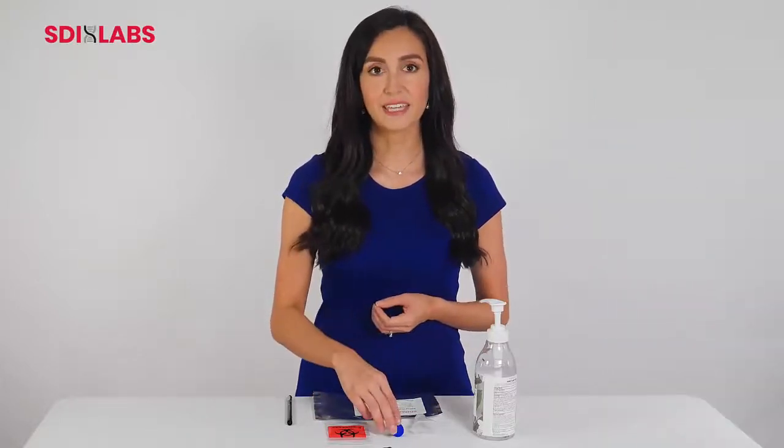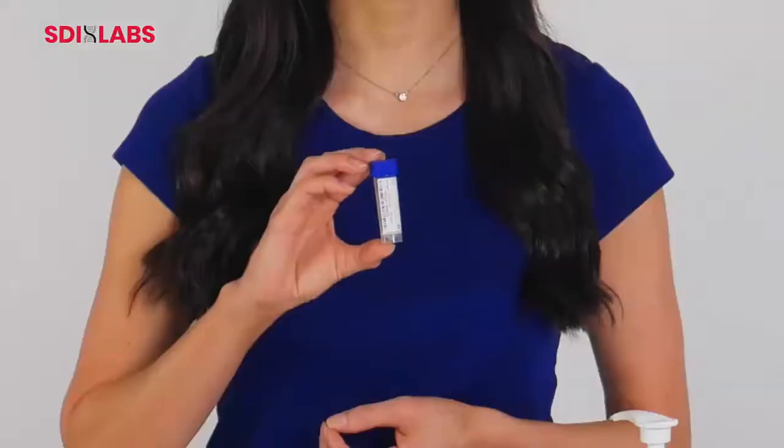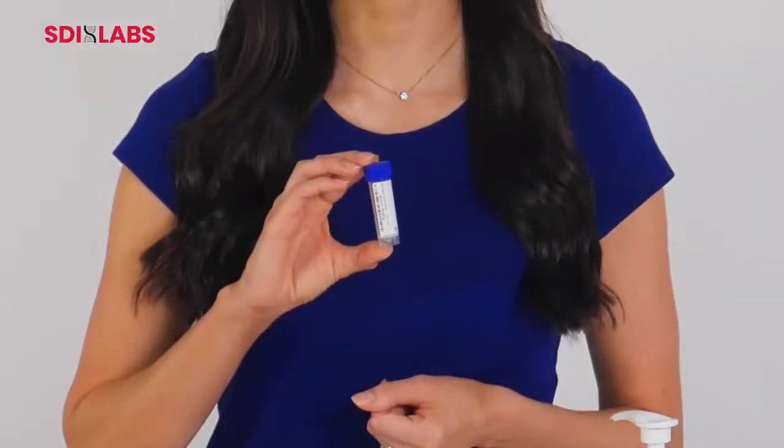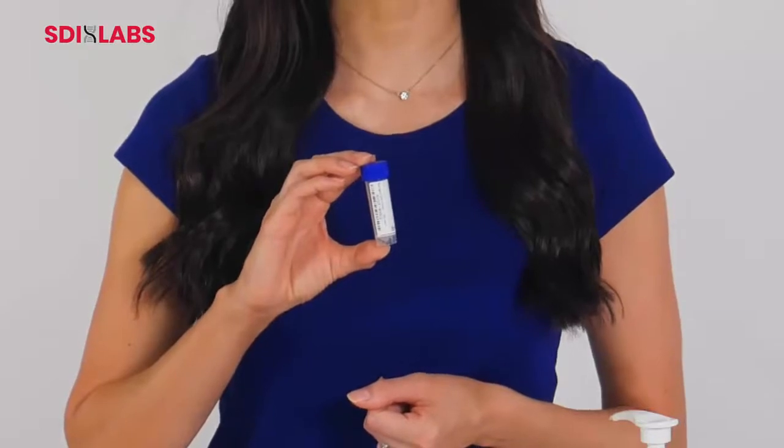The SDI saliva kit tube comes with one tube. Though this tube might look empty, it is lined with a dry matrix that will dissolve in the saliva sample.